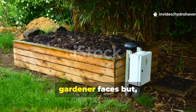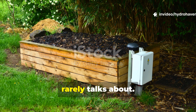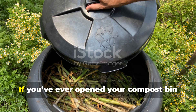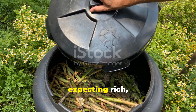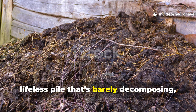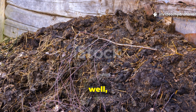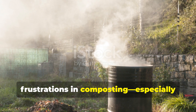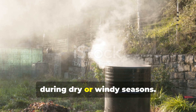Let's start with the problem every gardener faces but rarely talks about. If you've ever opened your compost bin expecting rich, dark humus only to find a dry, lifeless pile that's barely decomposing, you're not alone. It's honestly one of the biggest frustrations in composting, especially during dry or windy seasons.